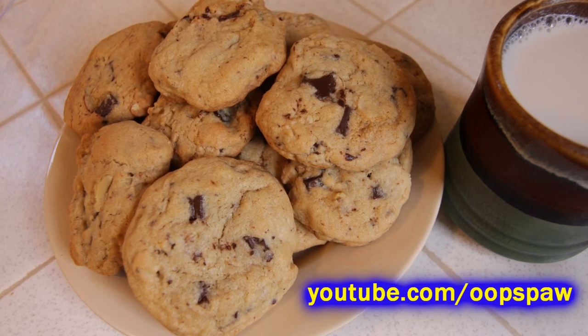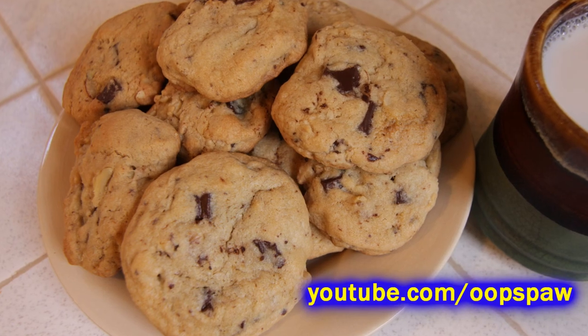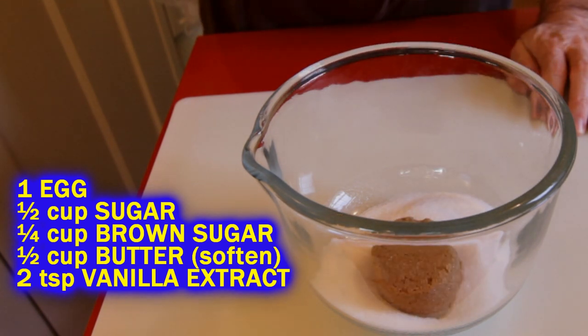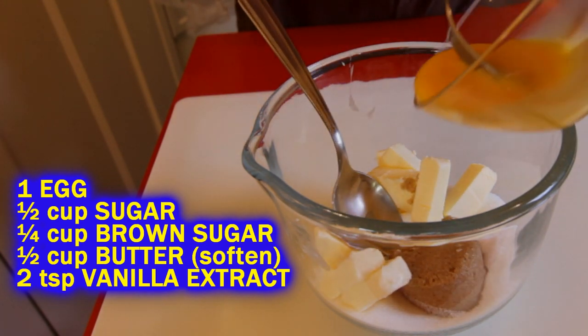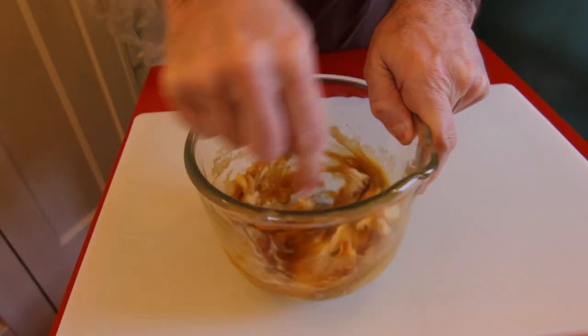Chef Buck here with a recipe that I learned from OOPSBA — this is a fantastic chocolate chip cookie recipe, super simple. This is how I make them all the time now. Combine your sugar with some butter that you've softened, let it get to room temperature. Same with an egg — let that sit out and warm up. Then whip it up and throw that in a bowl with two teaspoons of vanilla extract.